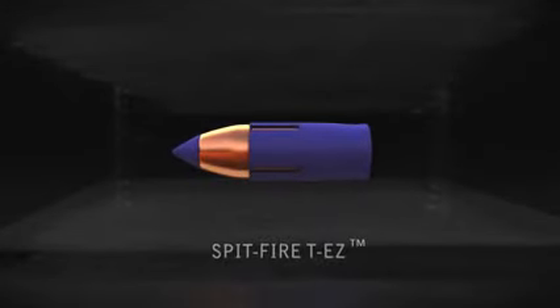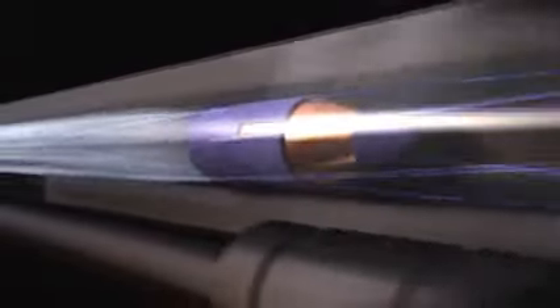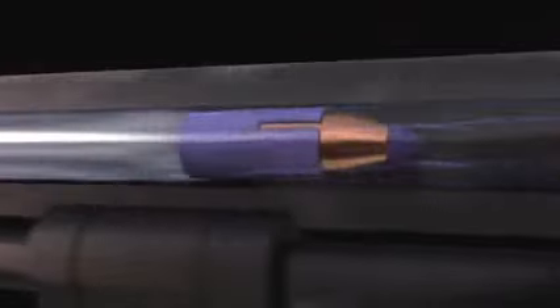The Spitfire TEZ bullet features a blue sabot that loads easily into muzzleloaders with tight or fouled bores. Barnes Muzzle Loader Bullets use sabots to ensure a tight fit with the bore, helping prevent gases from leaking past the bullet before it exits the muzzle.